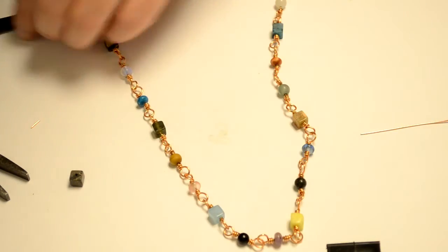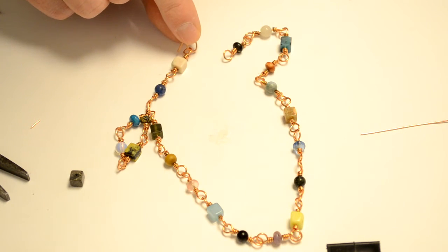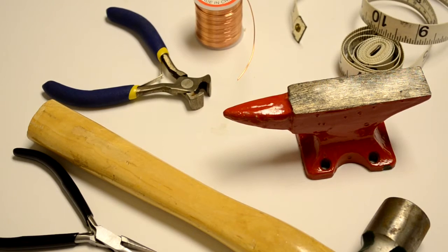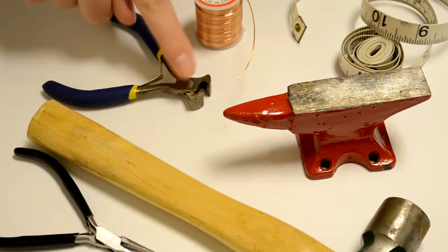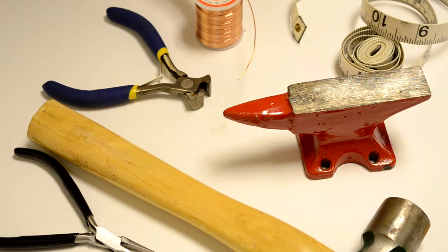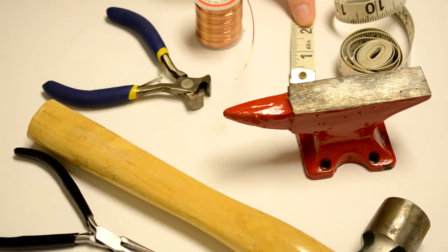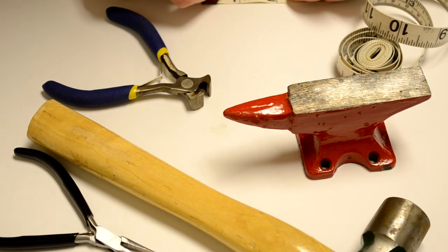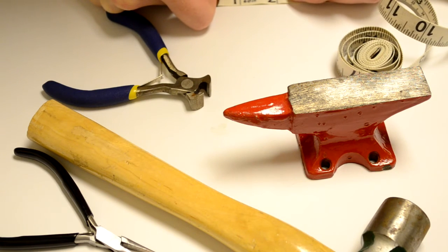Now it's going to look something like this — we're going to have a loop at both ends. So I'm going to show you how to make a clasp to finish this necklace off. To finish our necklace we need a hammer, an anvil, our chain nose or needle nose pliers, our snips, some more 20 gauge copper wire, and we also need a measuring tape.